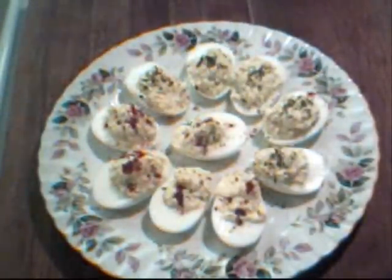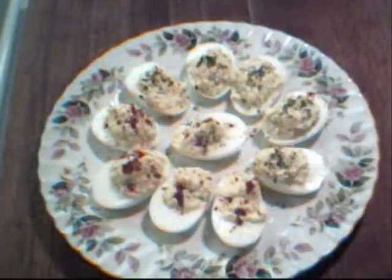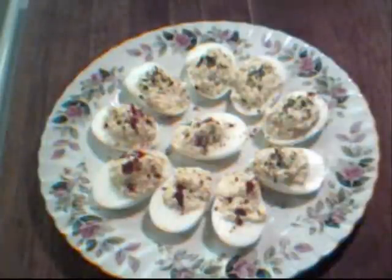They are absolutely delicious — nice crunch from the celery, great flavor from the mustard blending in with the egg yolks. Your friends and family are going to love this. I usually serve these around Easter or Christmas, or when I cook a ham. I hope you enjoyed this presentation and will try this recipe in your home. For more family favorites go to maggiesplacecookbook.info.